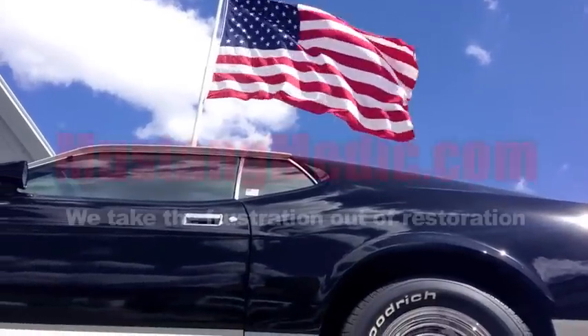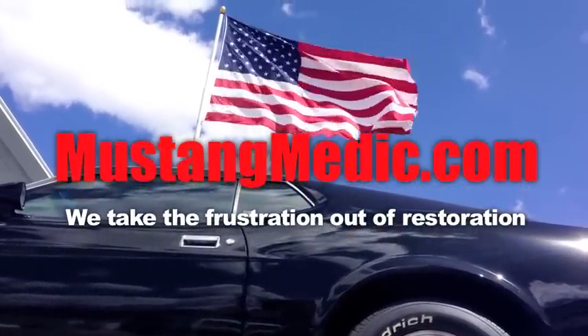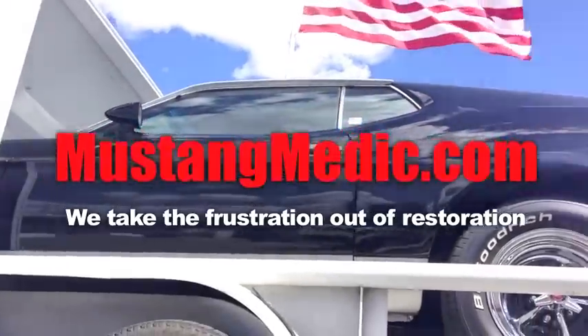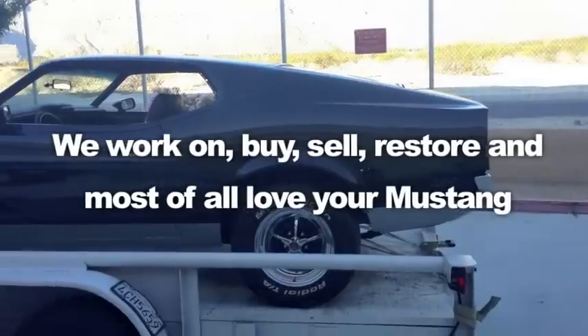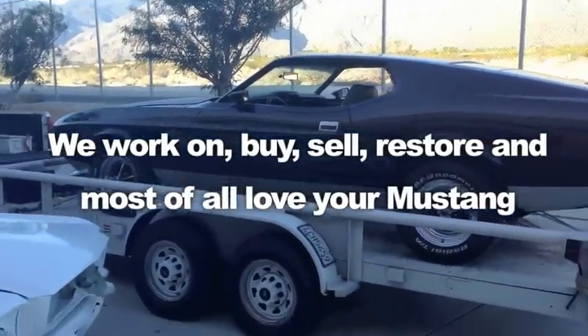Ryan, here comes the 66 video. MustangMedic.com — we take the frustration out of restoration.